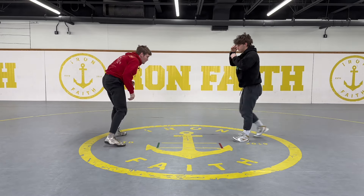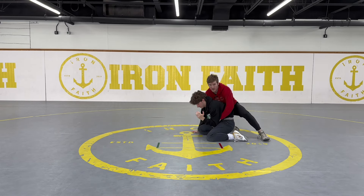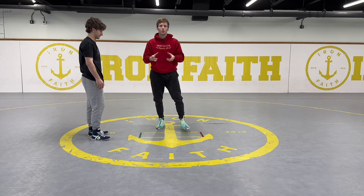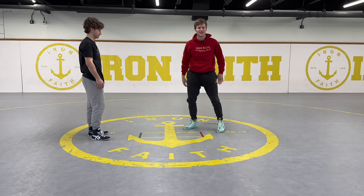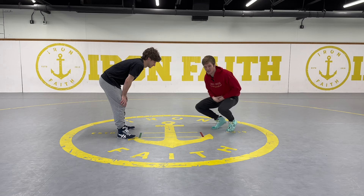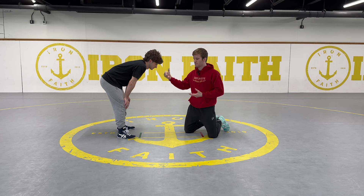The mic ended up cutting out for the previous section so I have to re-record. We're going over the front headlock — and I got new shoes because of all the comments about my dirty shoes. So my opponent has me in a front headlock. The first thing I want to go over is you've got to face your opponent — the goal for him is to get behind me to score two points, so I'm going to be good at facing my opponent.